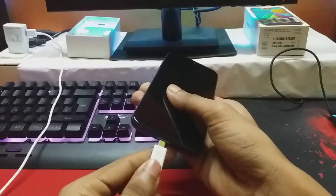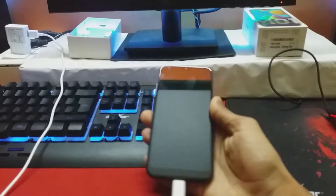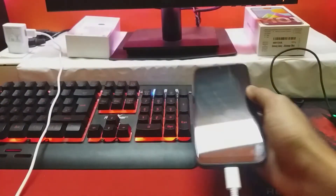When it comes to charging, the device takes nearly 2 hours to go from 0 to 100%, which is not too fast but not too slow given that it is working on a 5-watt charger.